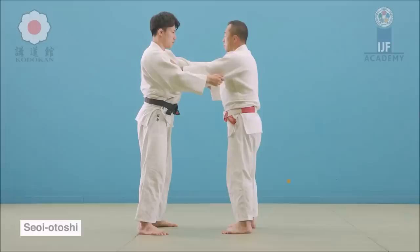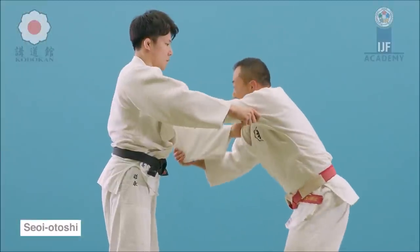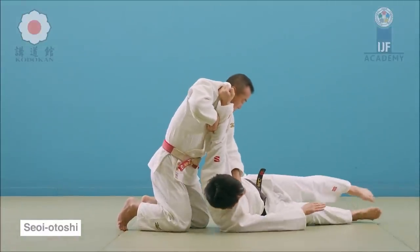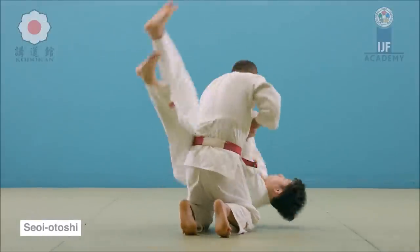Here he goes for Seoi Otoshi or Seoi Nage, but the move was not completed since Alvaro goes to the side and dodges it. But again, great display of speed — it shows that he has trained this countless times. Seoi Otoshi: you pull like a bow and arrow, go down between the legs and then just chop down. No levering with the hips. When levered with the hips and the back, it becomes Seoi Nage. For Seoi Otoshi the hips and back stay firm.